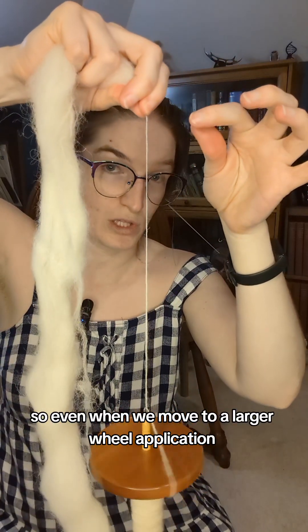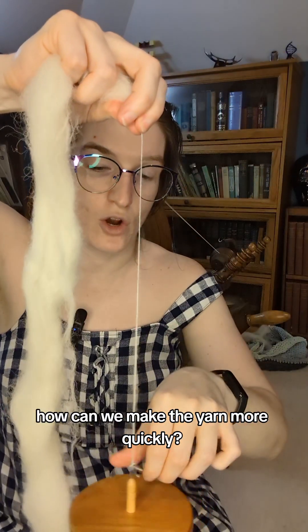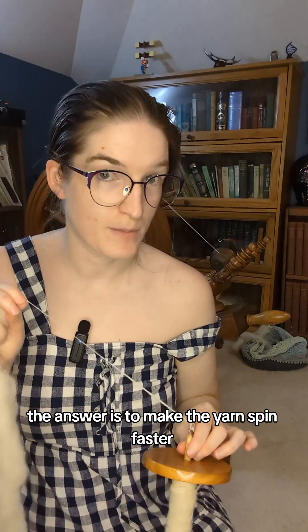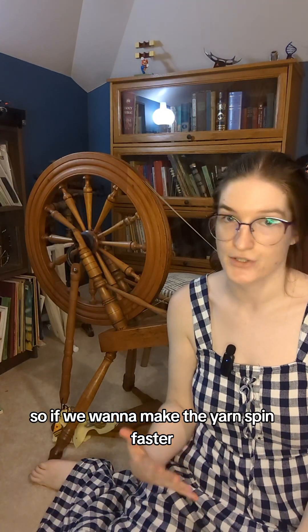So even when we move to a larger wheel application, how can we make yarn more quickly? The answer is to make the yarn spin faster. So if we want to make the yarn spin faster, how do we do that?